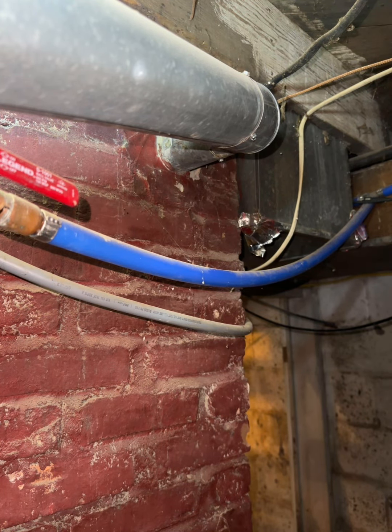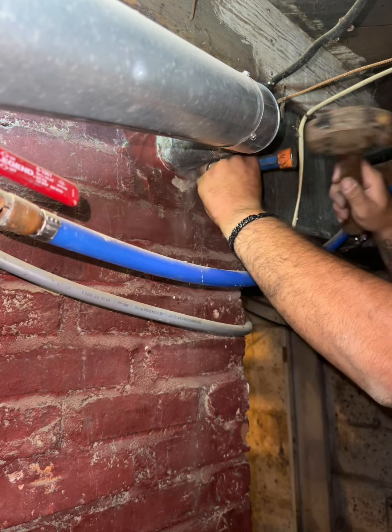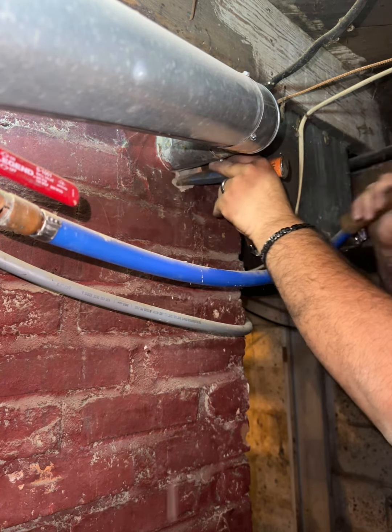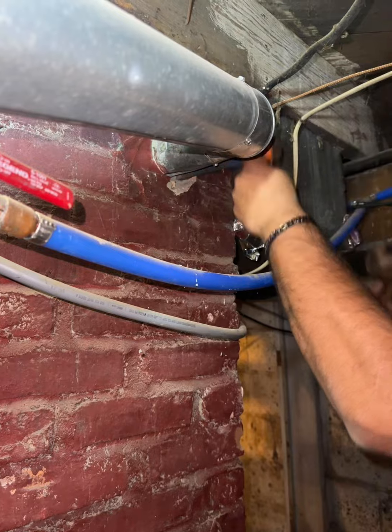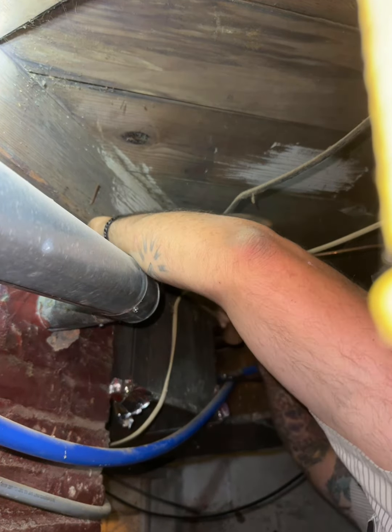There we go, we're picking it up again. We're going to chisel this thing out. This is a 3-inch vent pipe going in right now. We've got a 40,000 BTU water heater and a 60,000 BTU furnace we need to vent out. We can pull a 5-inch liner down and be just fine.